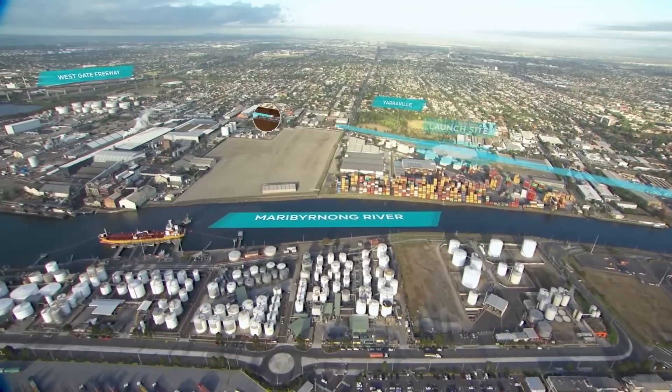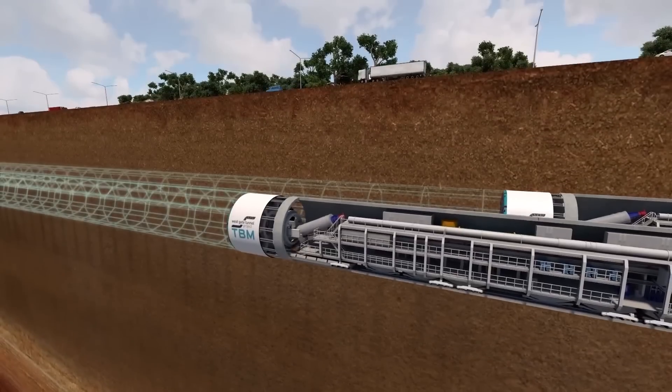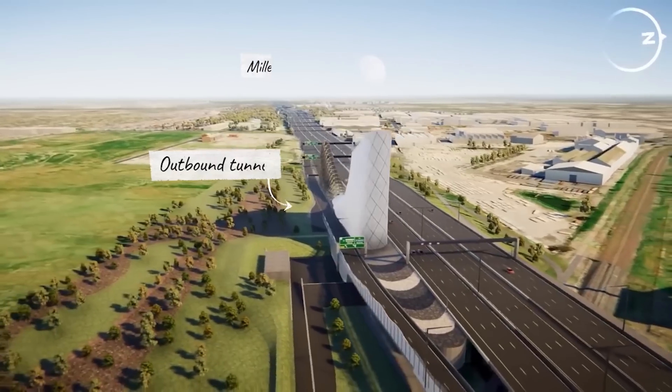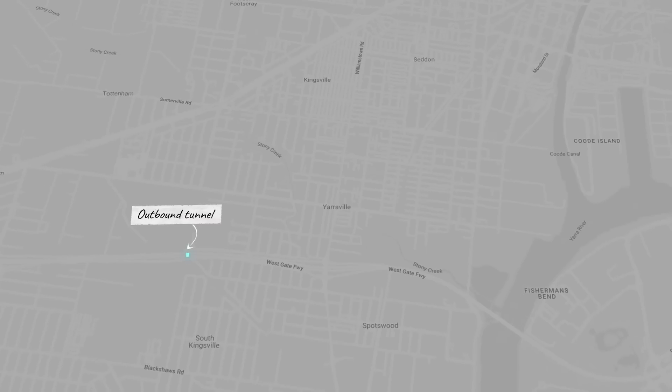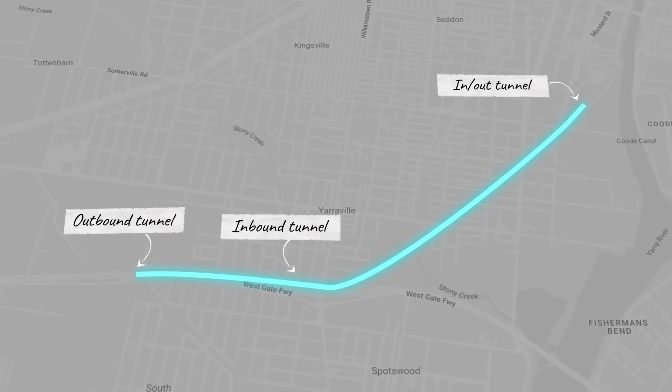They then dig the twin tunnels, heading south towards the Westgate Freeway. The outbound tunnel rises on the east side of Millers Road, with the inbound tunnel diving just before Williamstown Road and coming out of Footscray.